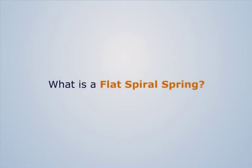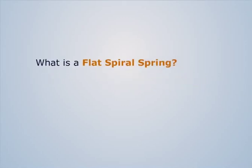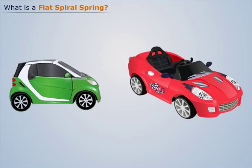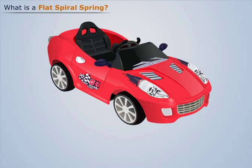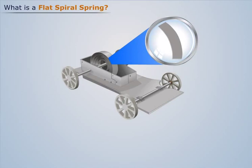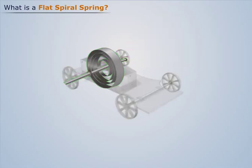What is a flat spiral spring? I'm sure everyone still remembers the toys with which we played in our childhood days. Whenever you open your toy car, did you ever notice a flat metallic strip wounded on the axle of the car in the form of a flat spiral? That spiral is called the flat spiral spring.